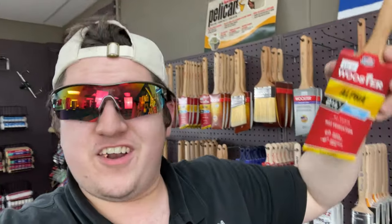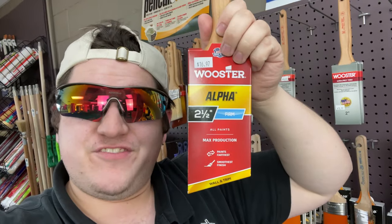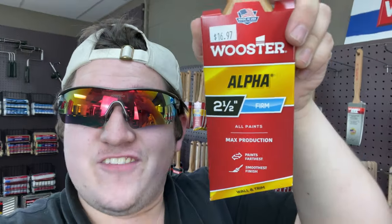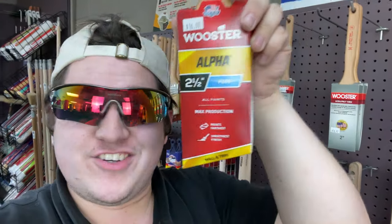Basically you're gonna paint the whole wall with this thing. It's gonna be freaking awesome. Highly recommended — nothing like it, man. You'll brush forever with this thing, dude. Just get yourself an Alpha, you will not regret it.